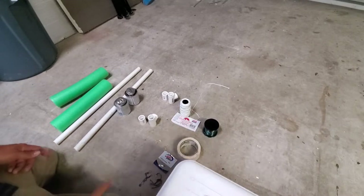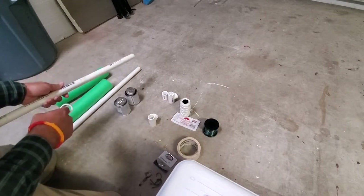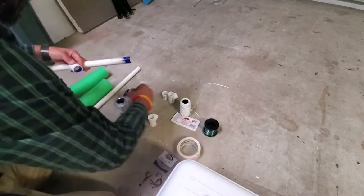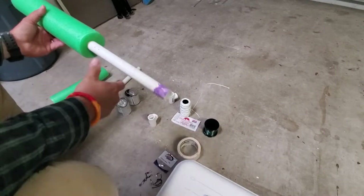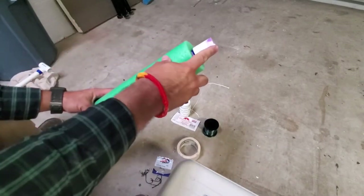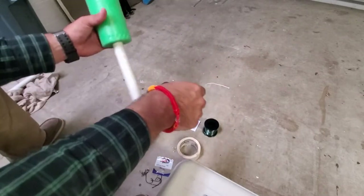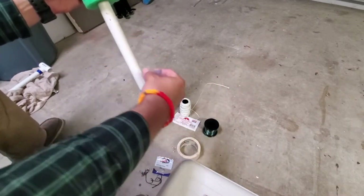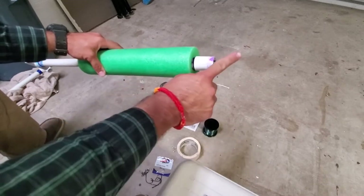Step one is to take the PVC pipe, glue on our coupling, slide on the pool noodle, and then put our T down at the bottom. We put the coupling on so that our pool noodle can't fall off our PVC jug line. We have the T down here — I'll explain why we need the T in just a second. We have a clear spot here that we'll be able to wrap our line around.